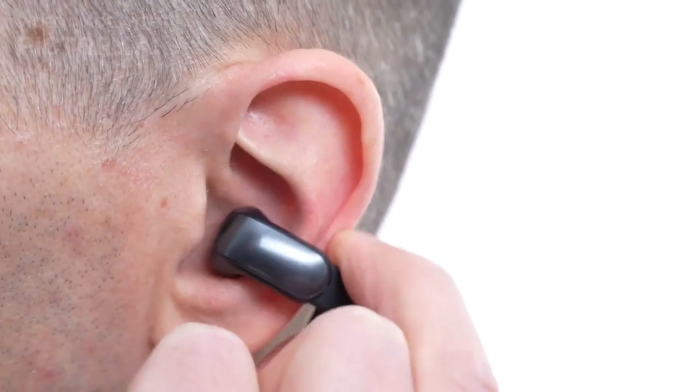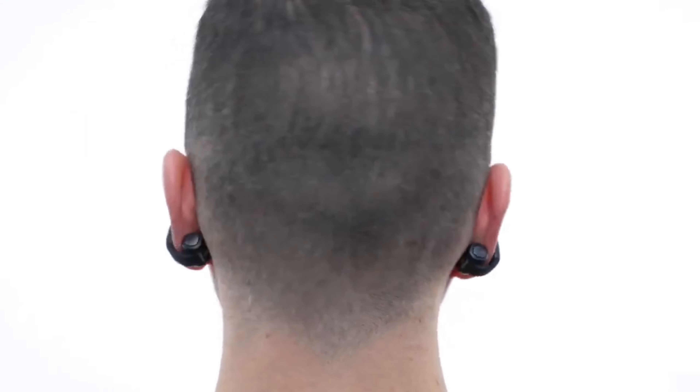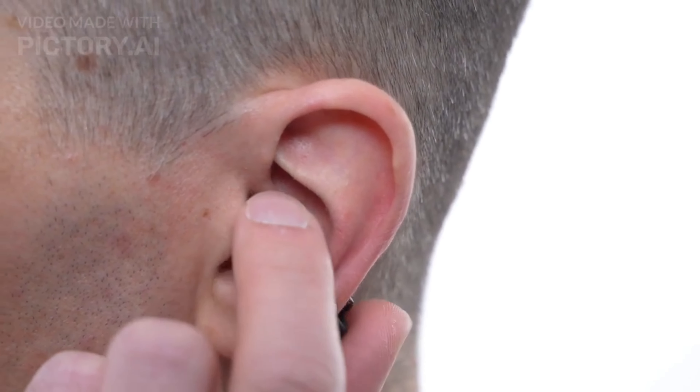Further augmenting the audio experience is Bose immersive audio processing, which adds spatial effects by tracking head movement using onboard sensors. Users can choose between still and in-motion modes accordingly.